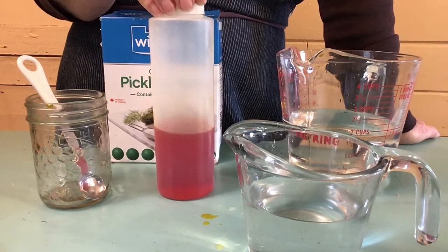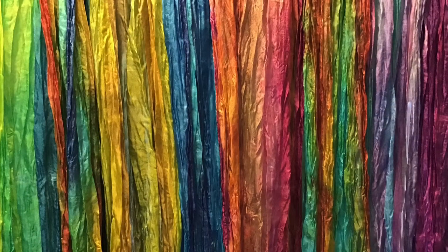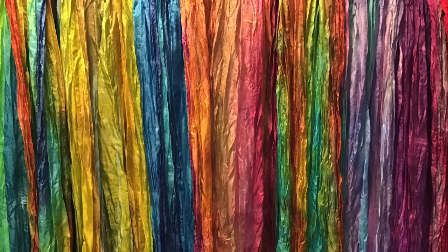I'll see you in the next video where I'm going to dye some striped silk scarves. Just click on the link for the scarf dyeing video. Like and subscribe to keep up with more videos on how to dye silk. Thanks for watching.